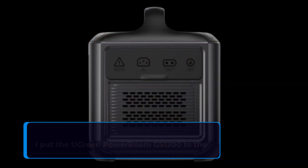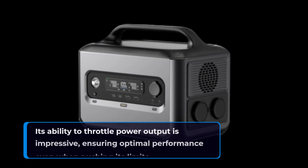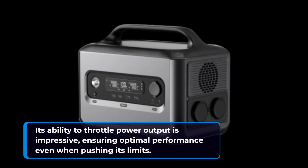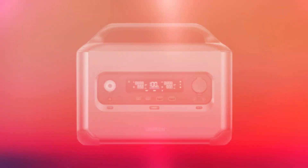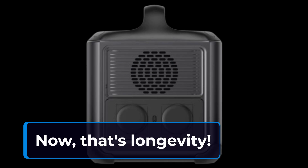I put the UGreen Power Roam GS1200 to the test, powering a range of devices from projectors to heaters. Its ability to throttle power output is impressive, ensuring optimal performance even when pushing its limits. With its LiFePO4 battery technology, it's built to last through 3000 charge cycles while maintaining 80% capacity — now that's longevity.